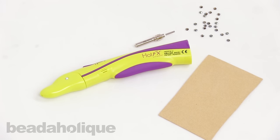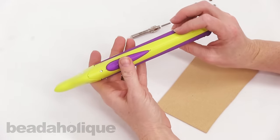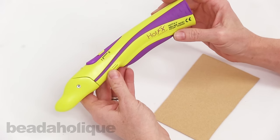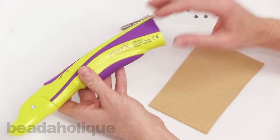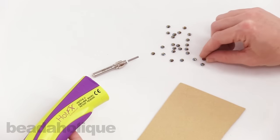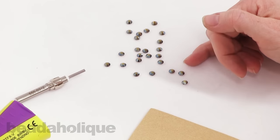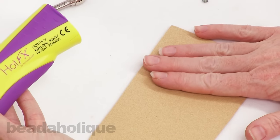Hi, this is Julie with Beadaholique.com and in this video I'm going to show you how to use the Beadsmith Hot FX Cordless Vacuum Hot Fix Applicator. It's a really cool tool — what it does is it picks up flat back rhinestones which are hot fixed, so they've got a little bit of adhesive on the back, and then it uses a vacuum to pick them up and heat sets them to your fabric or whatever you're applying them to.